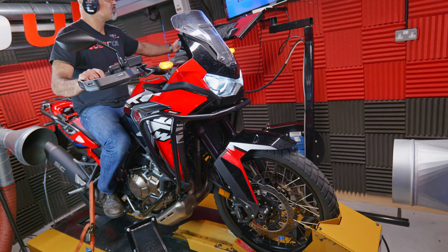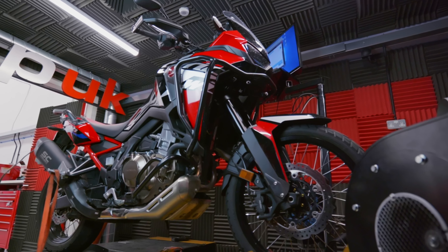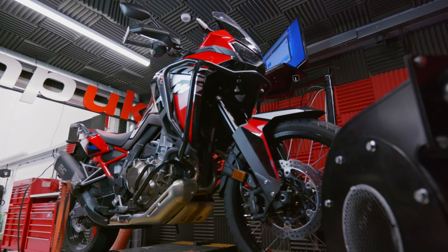This particular bike has come fitted with the SC Project exhaust — it's a standard Honda issue on this example. We're going to get it strapped up on the dyno, get the base runs done, find out how it's feeling, and what Honda have done to compromise its performance to get it through the Euro 5 emissions regulations.